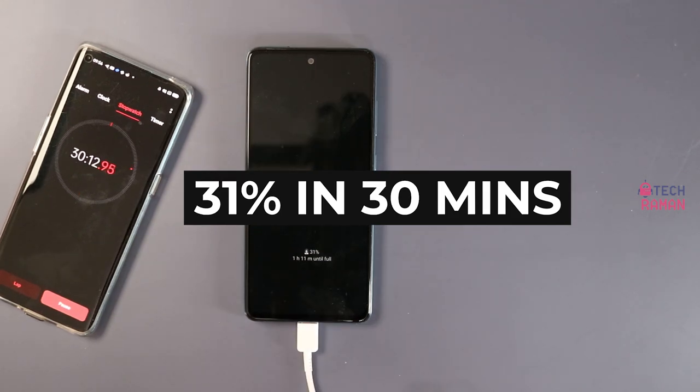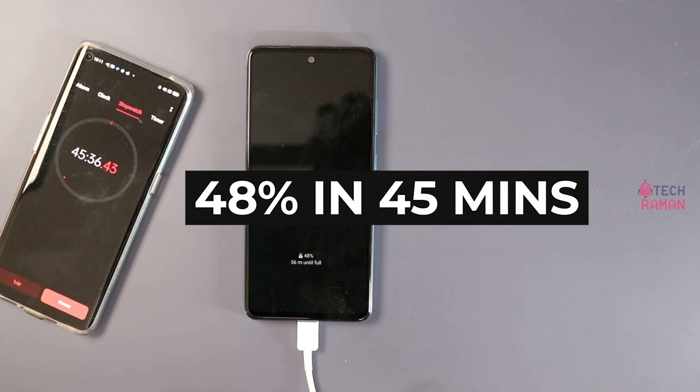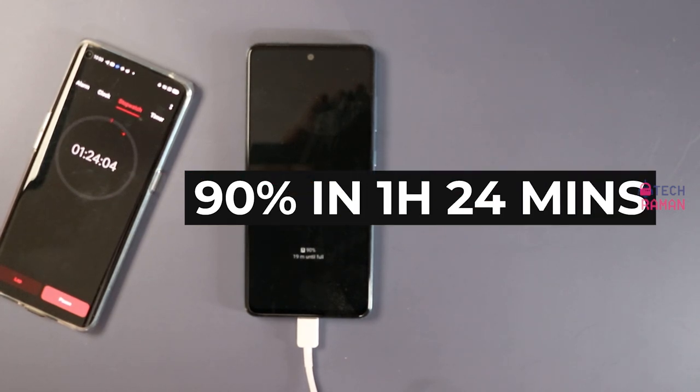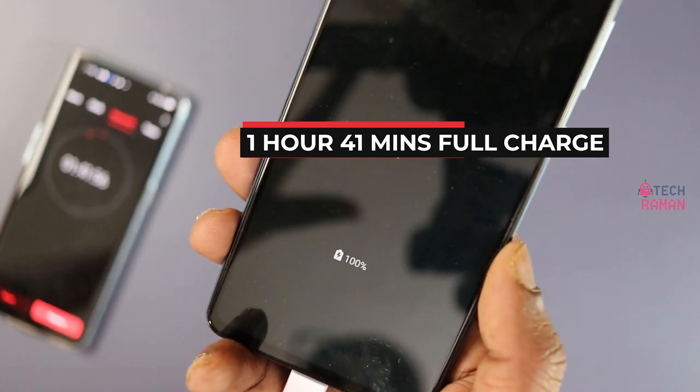It's 30 minutes now and the battery reading is 31%. It's 48% in 45 minutes time. In 1 hour, the battery is charged to 64%. In 1 hour 24 minutes, we enter the 90% zone. It takes 1 hour 41 minutes for the battery to be fully charged.